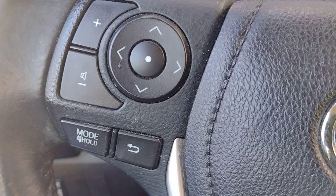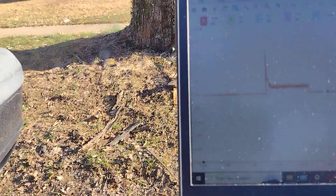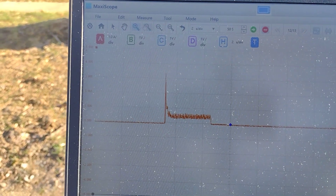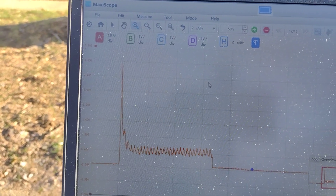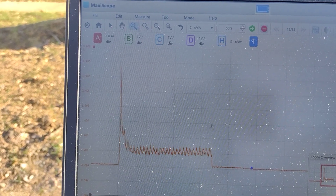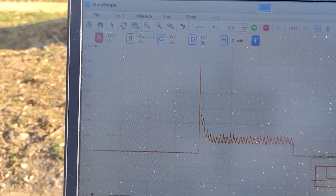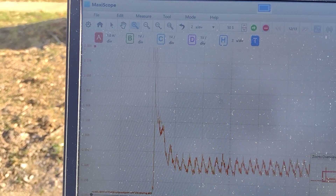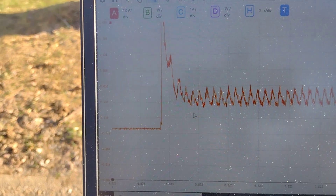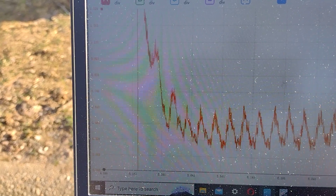Now we're going to go and see the readings. Now that we've completed the compression test, we're checking the readings — you can see right there. I'm going to zoom out. I'm going to save this capture for more study. It seems like the car has good compression, even though it has high miles.